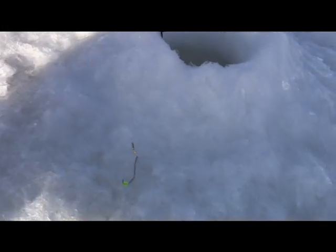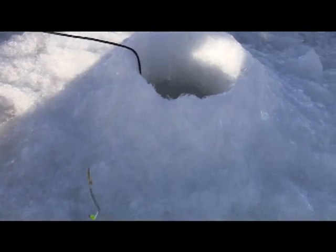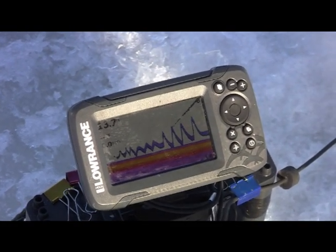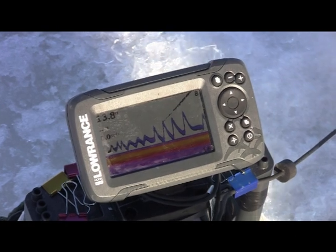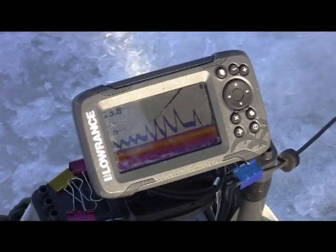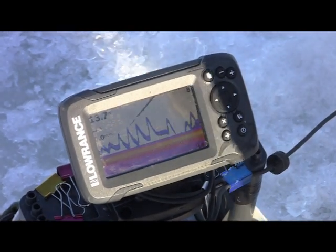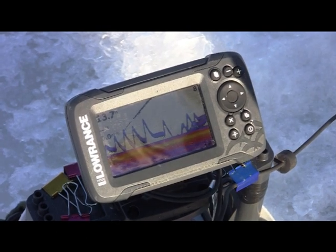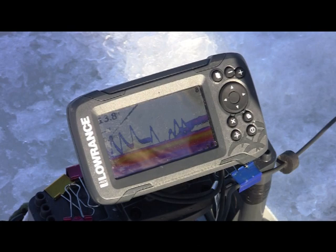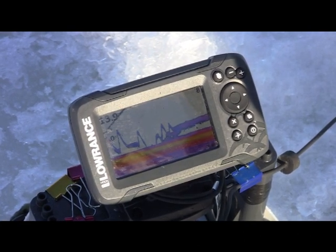We're marking fish and using slab grabbers. Just waiting for some fish to pop up on the screen — jig a couple times to get their attention. As soon as we get what we're looking for, here it comes. Slow down the jigging a little bit and lift it up off the bottom, see if we can get them to bite it.